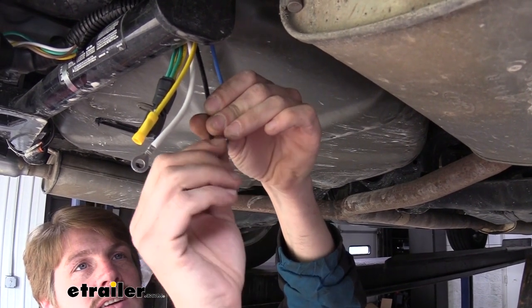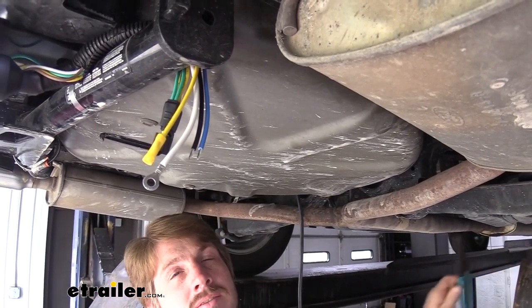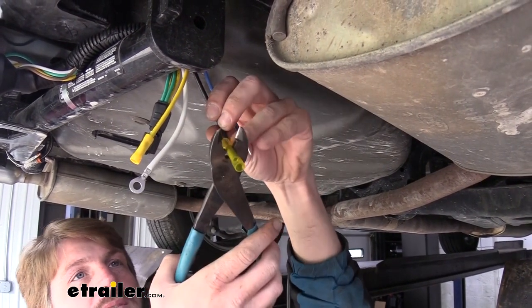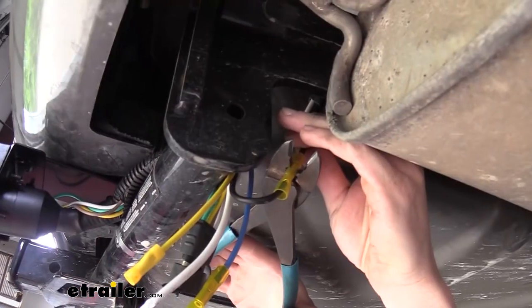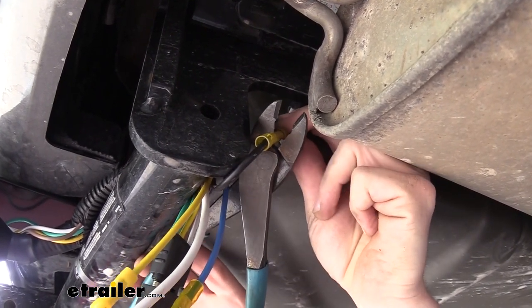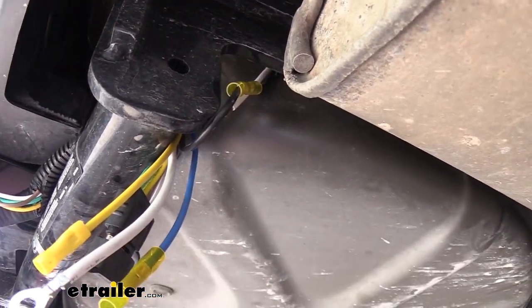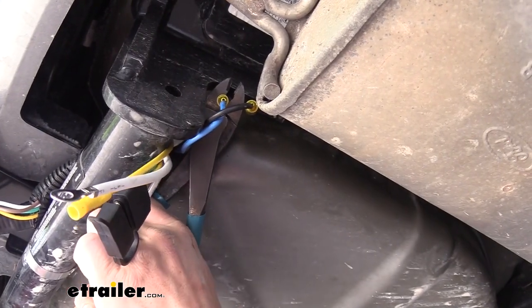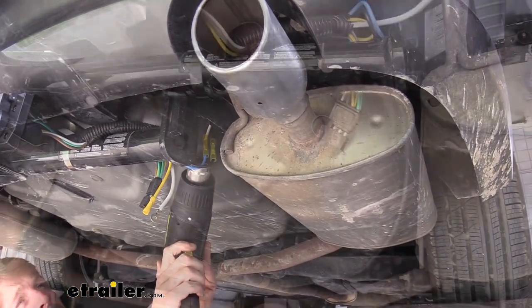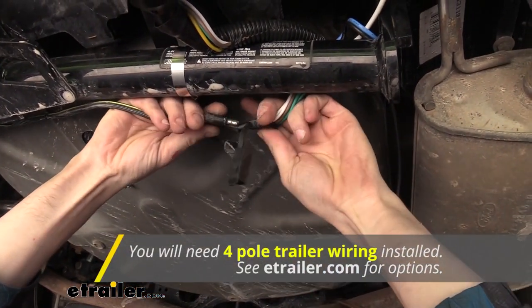We'll take these two wires, give them a little twist, then crimp a heat shrink butt connector on the end of each one. Take the other wire — our duplex — slide it into the other side of the butt connector, and crimp them together. Again, it's black to black and blue to white. We'll then use our heat gun to shrink down those butt connectors. Now take the 4-pole end here and the existing 4-pole end on the vehicle and plug those two together.